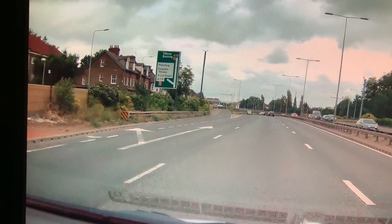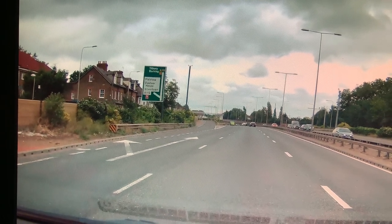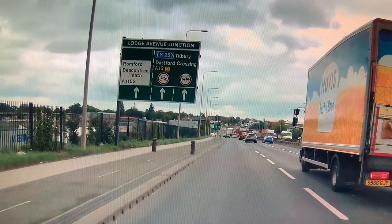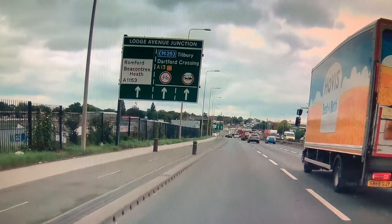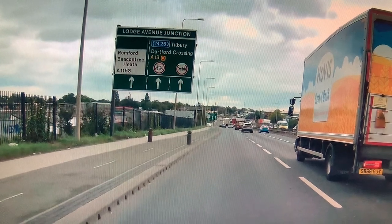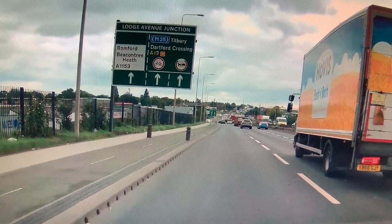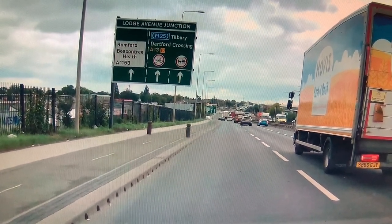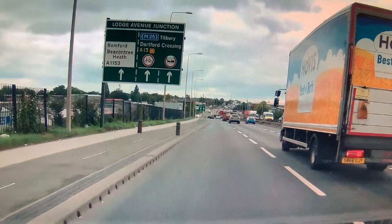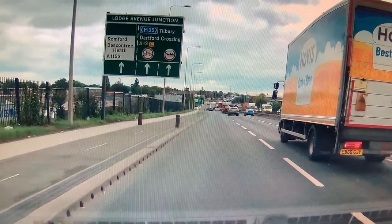That's the lane you'd have to change into — the left lane slip road — and then leave. I think you got it confused with a different kind of exit, like this one: 'Romford Beacon Tree Heath.' Here the arrow shows you're already in the lane to take the exit. The white background text means it's a single lane road; green background represents dual carriageways.